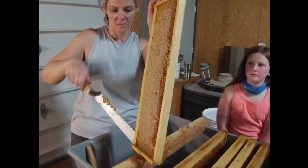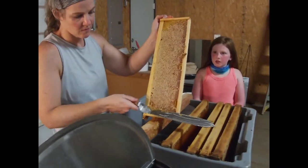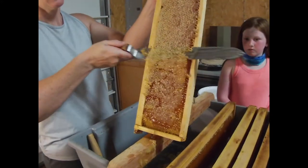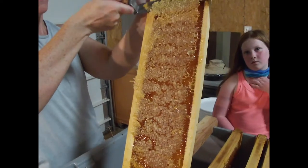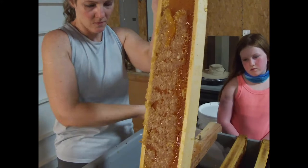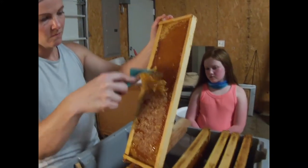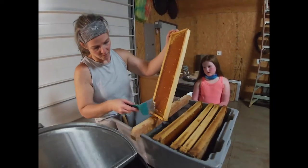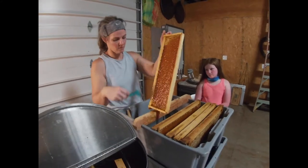Good full frames. Solid cap — won't worry about any of the moisture content. You'll see she follows the top bar and bottom bar. That just took off 95% of all the cappings. She'll open up the cells she missed, turn and do the other side.